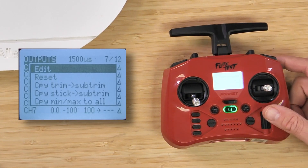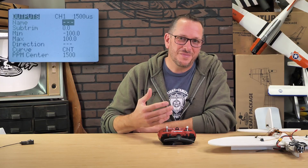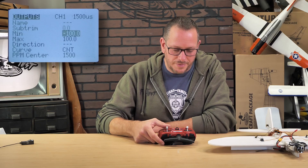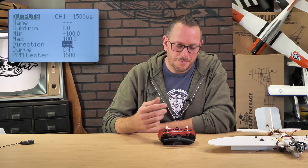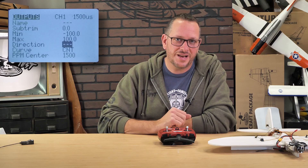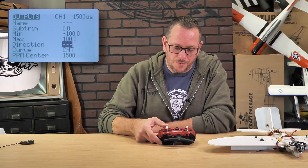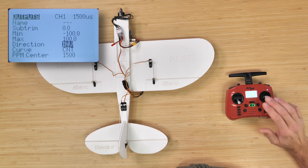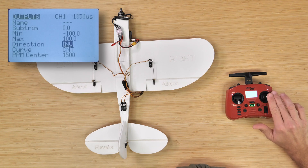I'm going to go ahead and highlight edit and press down one time. From this point, our next page gives us a tremendous amount of options, and the one we really want to look at is going to be our direction. You'll notice that in the stock model, most likely it's going to have three dashed lines, meaning it's normal. But if I highlight that and press down one time, it's going to show the letters INV. INV stands for inverted — that's going to invert the PWM or control signal and reverse your channel.